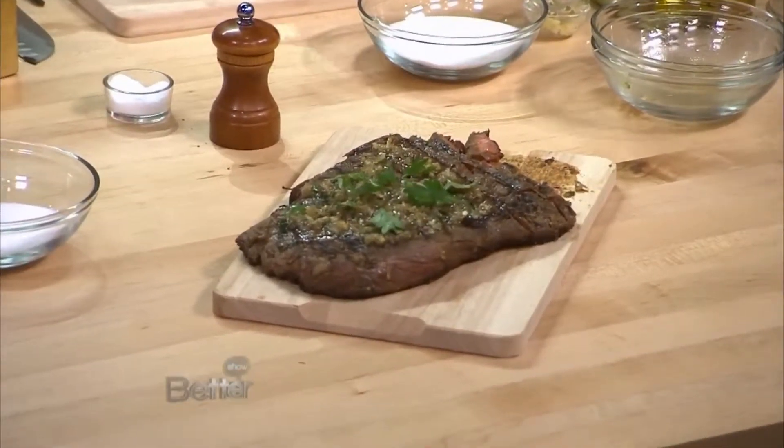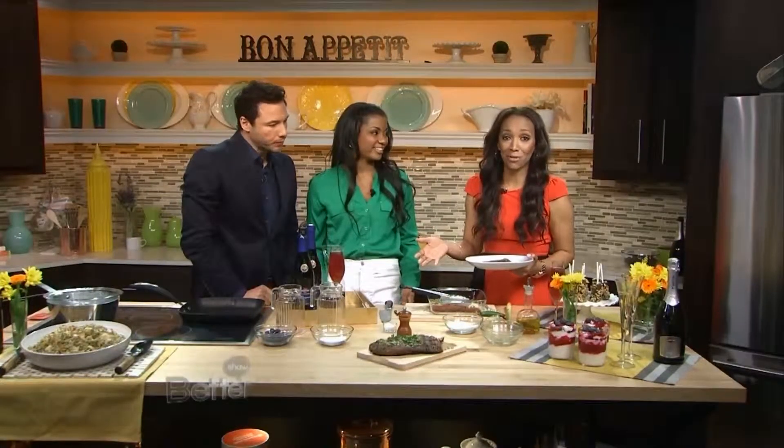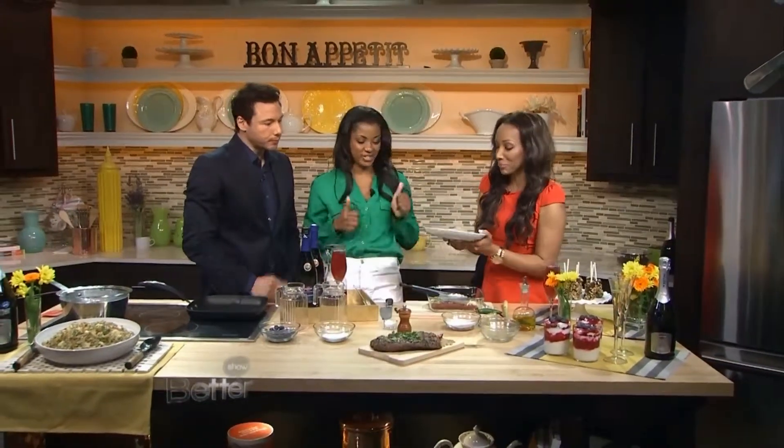Vanessa has got a lot more recipes for us a little bit later on in the show. We're going to come back with her and do dessert. While she gets set up for that, we're going to take a quick break — but don't leave, we'll be right back.